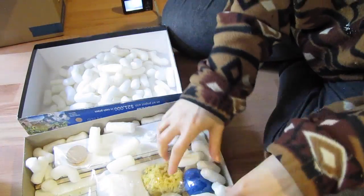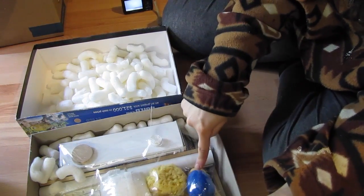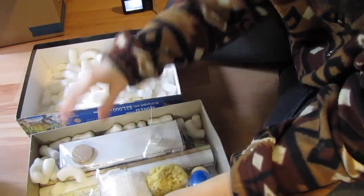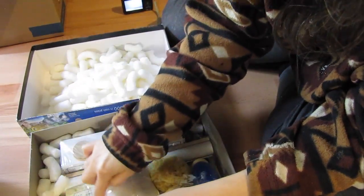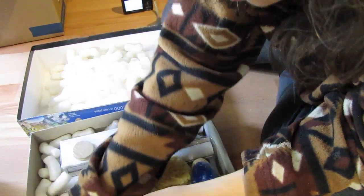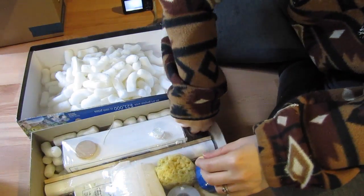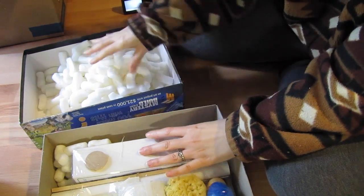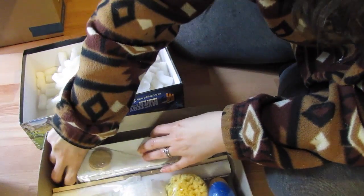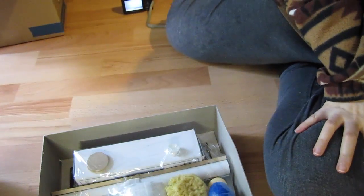It smells like there's some interesting stuff in here. There's a sponge — that looks like an ear. Some clay-like stuff. That must be what's causing the smell right there. I'm probably going to want to use gloves whenever I get around to making something with it all. Okay, I got all the packing peanuts out.